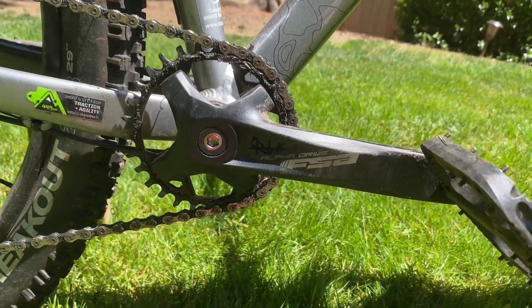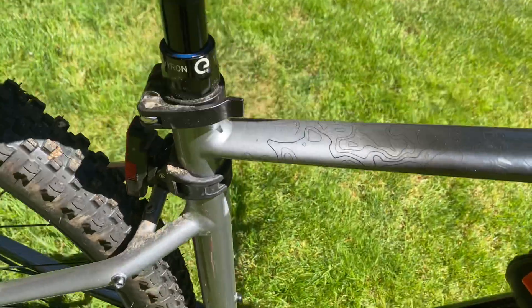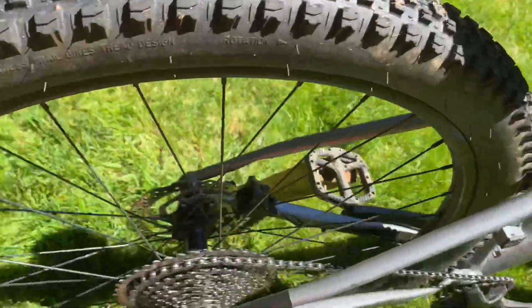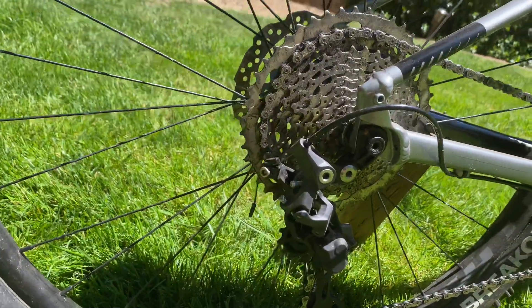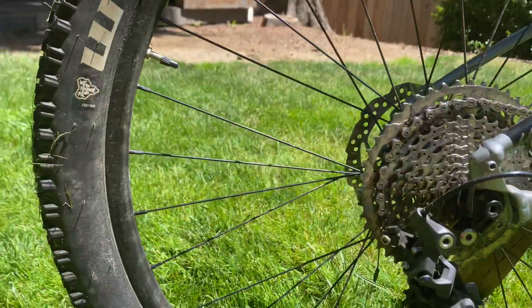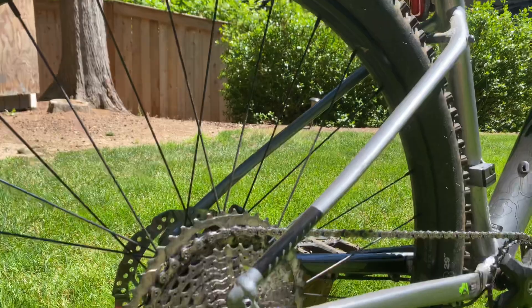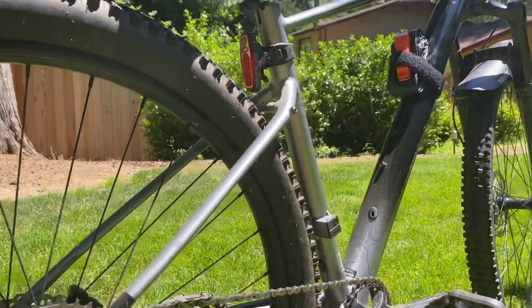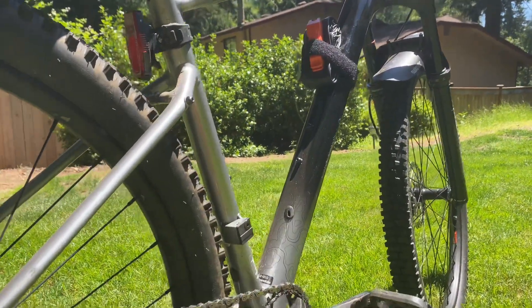Moving back up, here's the other rear light. We have the Cannondale seat — I don't care for it personally. Here's the Shimano Deore components. We also have the Wilderness Trail Bikes front and rear tires. That's really it — there's not much to talk about on this bike, it's just simple.